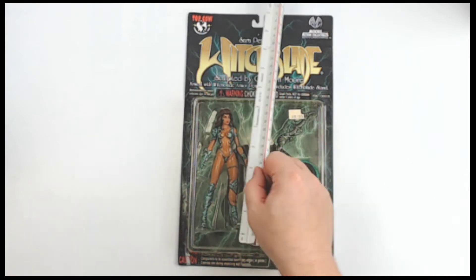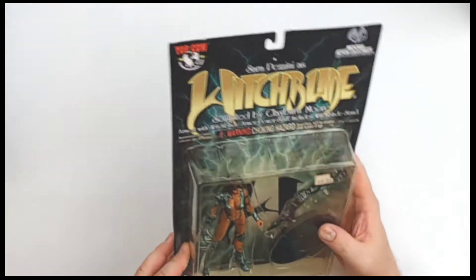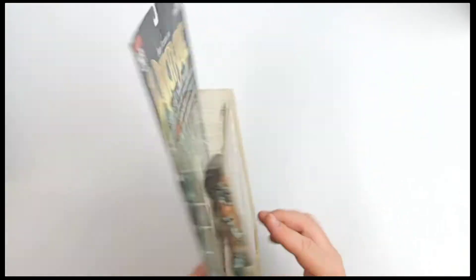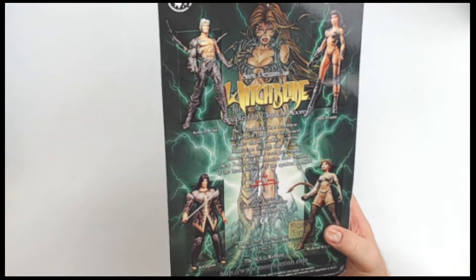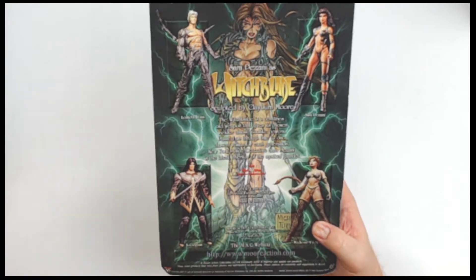About 5.5-6 inches on the figure itself. Not a ton of articulation, as was pretty common around that time. This is from around 1999, I'm going to suspect. Maybe 2000. Actually, 1998 — I was wrong on both counts.